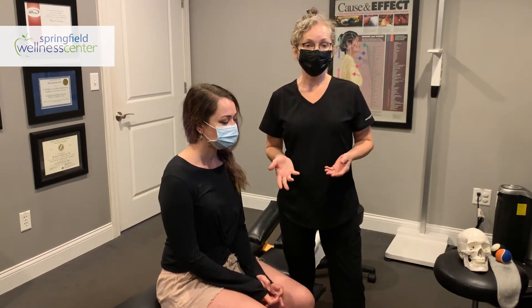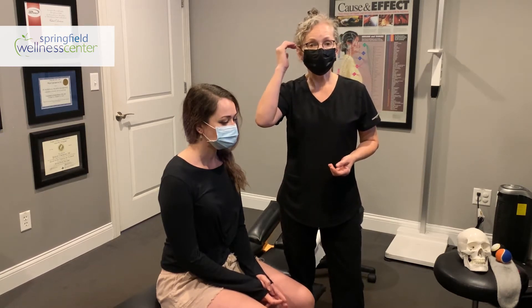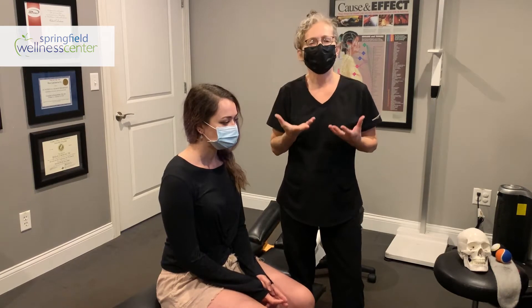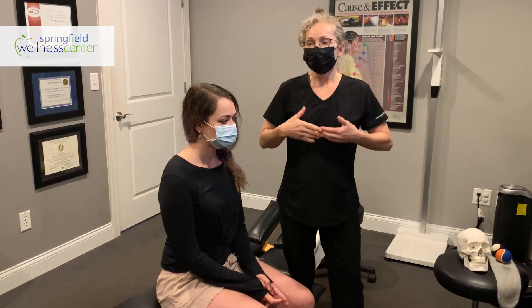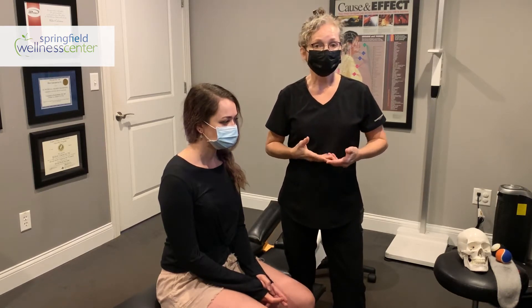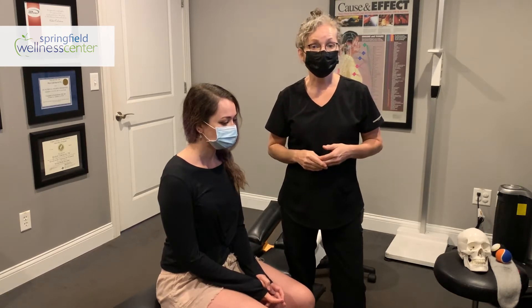Now, how do you know if you have a migraine? Migraines tend to be focused on one side. There's pain behind the eye, pain on the side of the head, and sometimes your head feels heavy. Now there are things that you can do to help this. Hopefully you'll be able to see how we demonstrate it and you'll be able to do it for yourself.